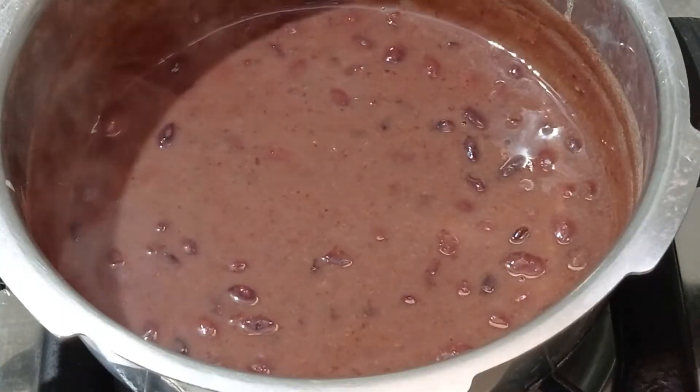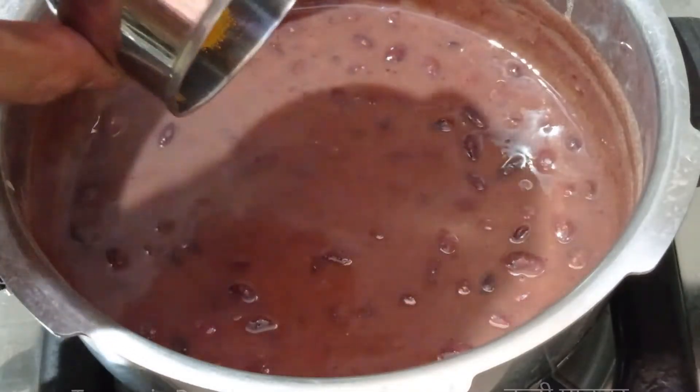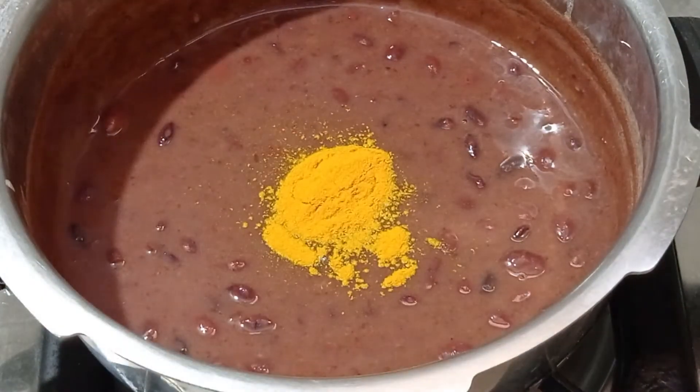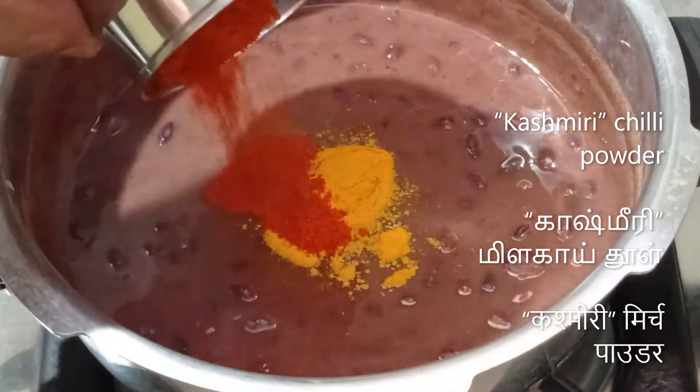At this stage it will be too hot so I'll rest it for about one minute. In the meantime, on top of the boiling rajma, I'll add about a quarter teaspoon of turmeric powder and about one tablespoon of Kashmiri red chili powder.